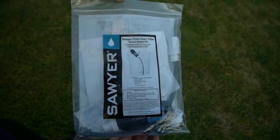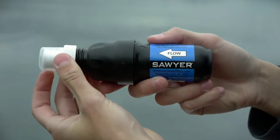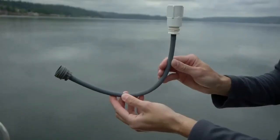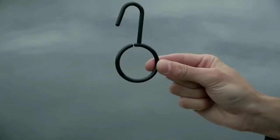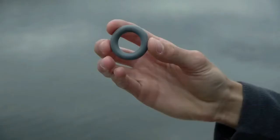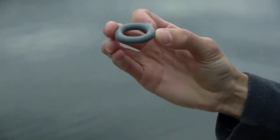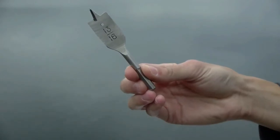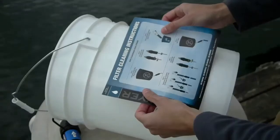Assembly is quick, easy, and requires no technical training. Your kit comes with the following items: a screw on-off 0.1 micron filter with a push-pull cap, hose with female bucket fitment attached, filter hanger, male bucket fitment, rubber o-ring, backwash syringe, drill bit or hole cutter, and a backwash instructional sticker.